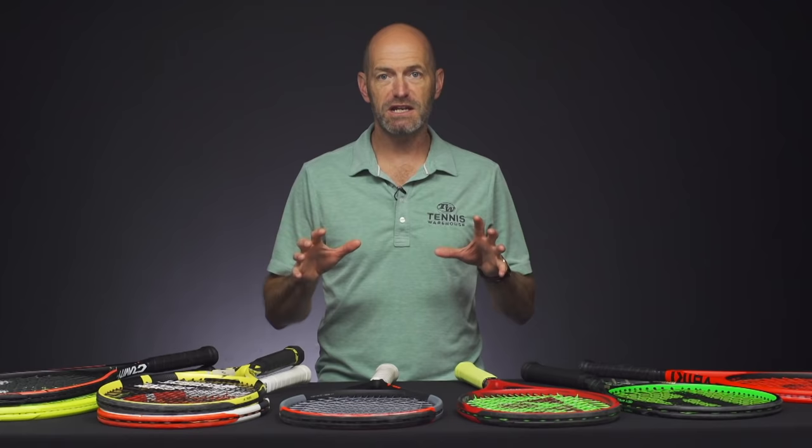Hi, I'm Chris Edwards and welcome to this week's Tennis Warehouse vlog. This week we're going to talk about rackets that offer a ton of spin and a ton of speed to your game.